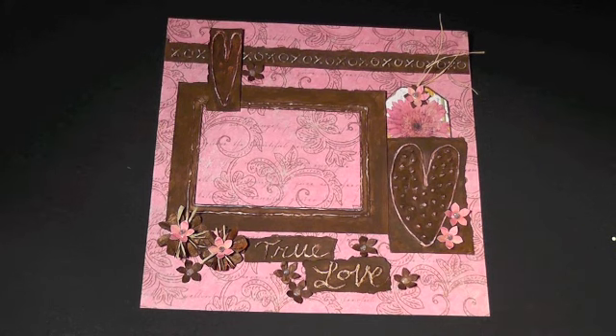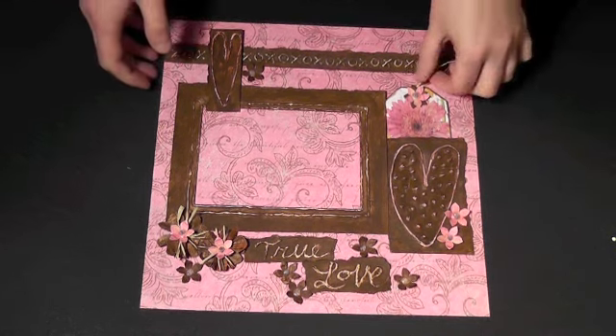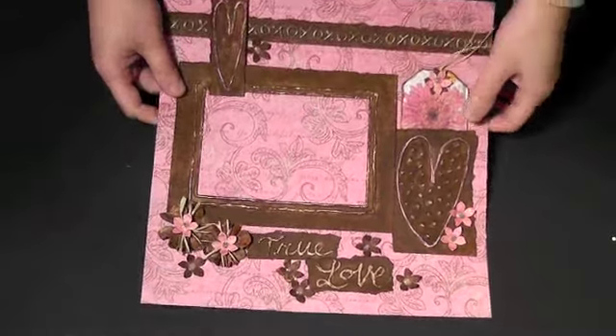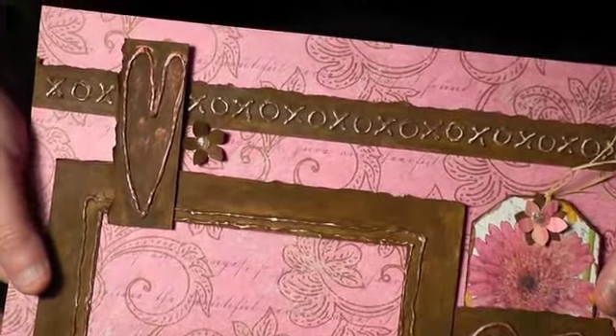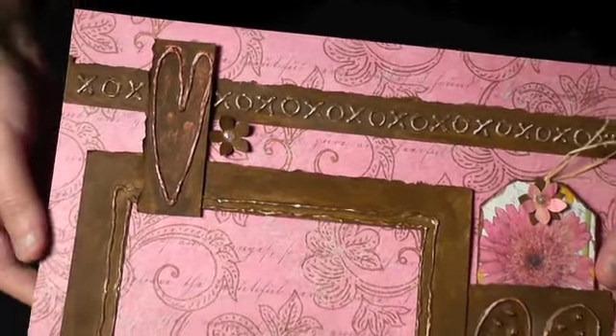For the hop, I created a 12 by 12 inch Valentine theme layout in pink and chocolate brown. I used paper from my Cottage Garden collection as the background.